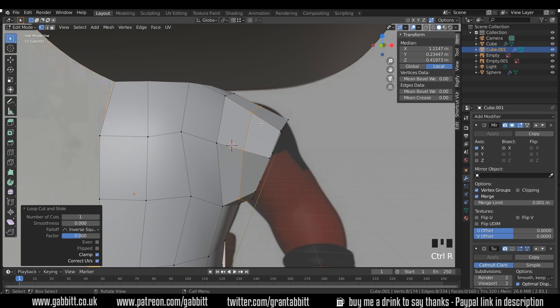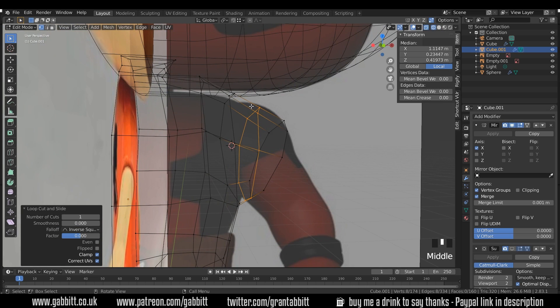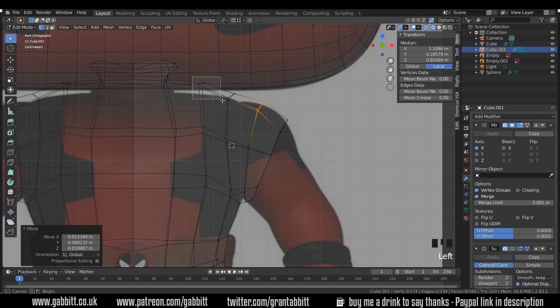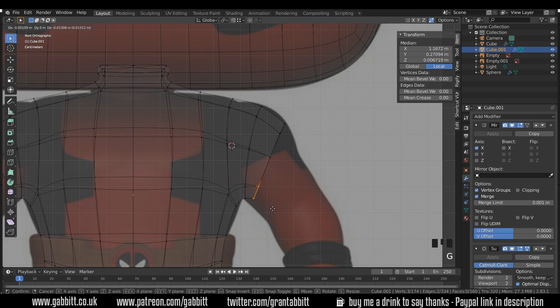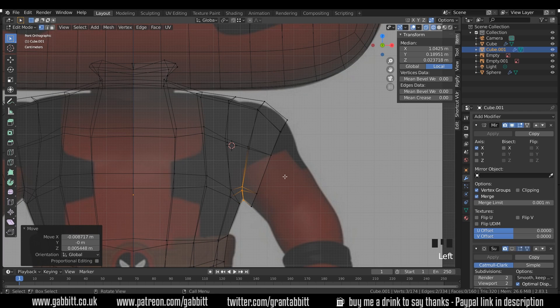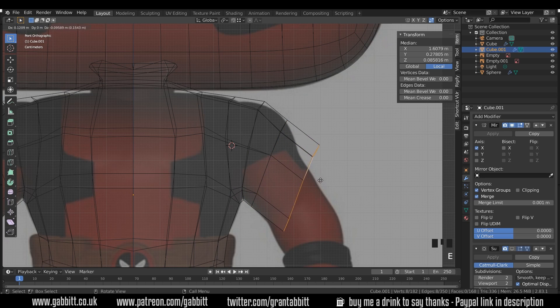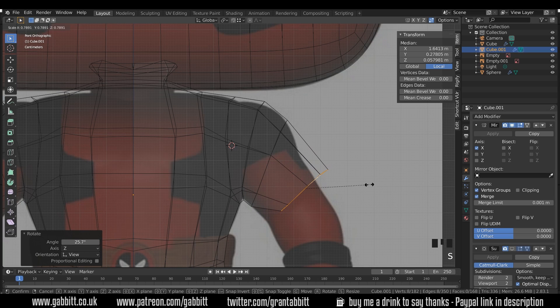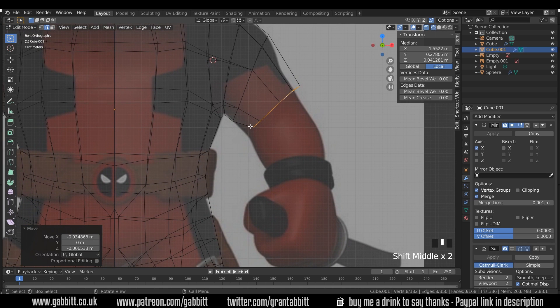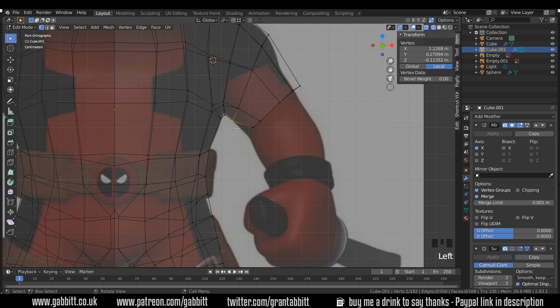I'll create a new cut with Ctrl+R in wireframe mode, then create a shoulder by pressing G to grab and moving it upwards. Front view and wireframe — move these down into position. Subdivision surface modifier back on to see the results. I'll extrude this end edge with E to extrude, scale that down, rotate, and scale. I'm not going to follow the arm completely — I'll have it stick out further because when you're rigging you don't want your arm too close to your body.